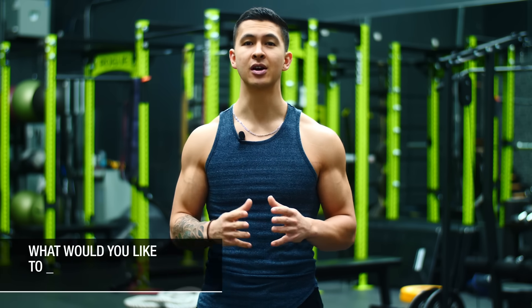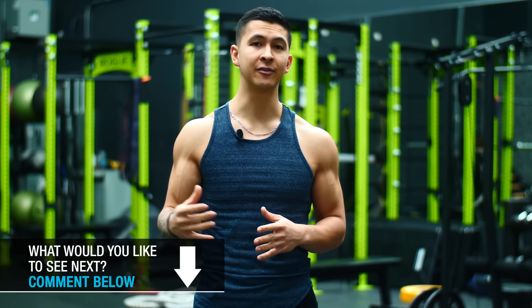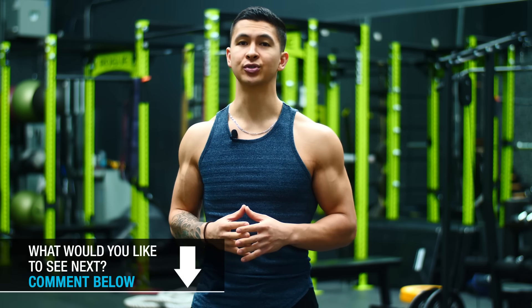And in this video, I'll go through exactly what those mistakes are and how to fix them so you can avoid injury and build up a stronger, pain-free squat.